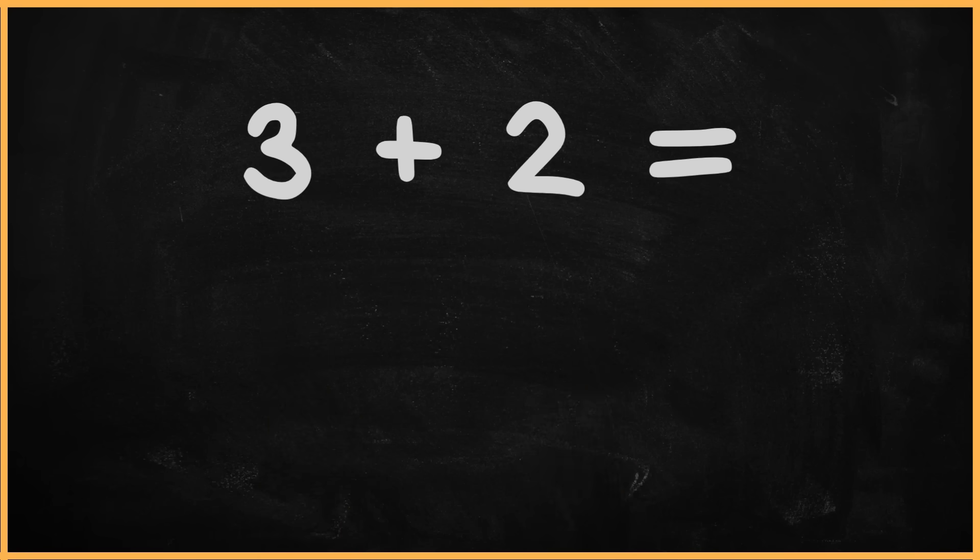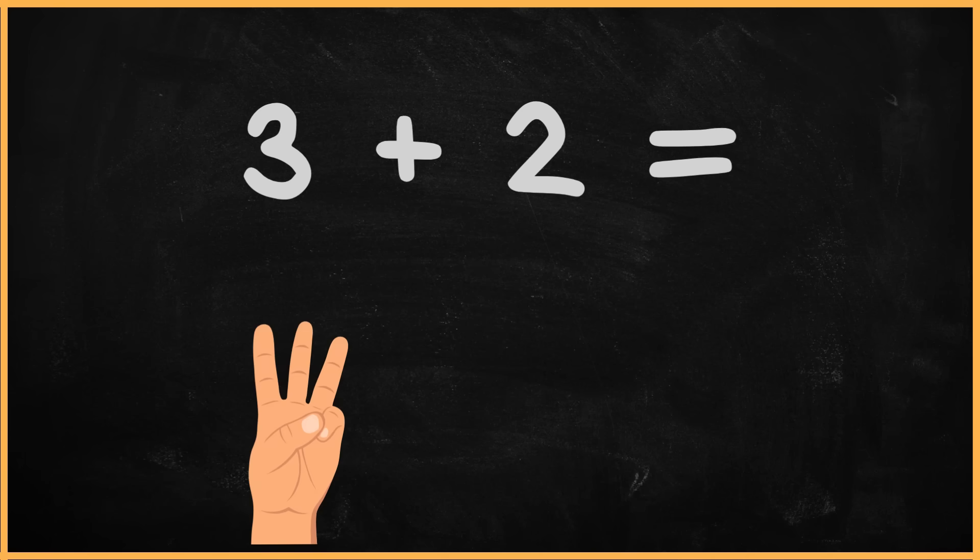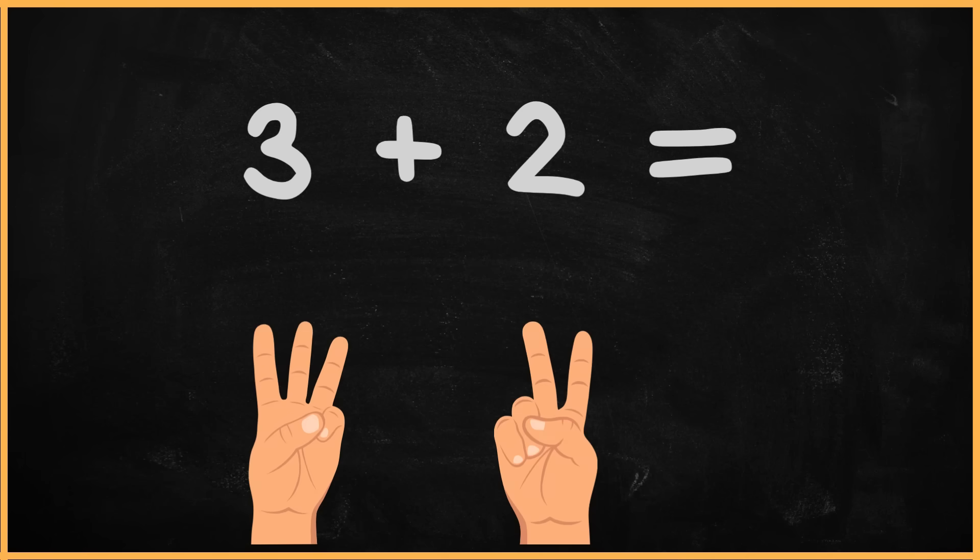Alright, let's tackle another one. What's three plus two? Start by showing three fingers on your left hand, then two fingers on your right hand. One, two, three, four, five.